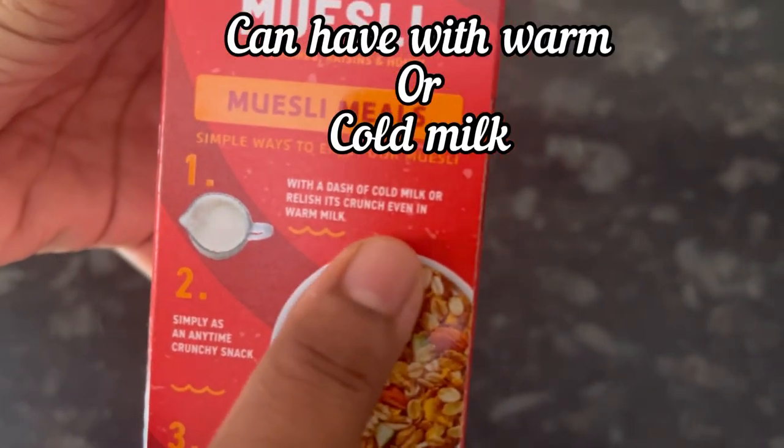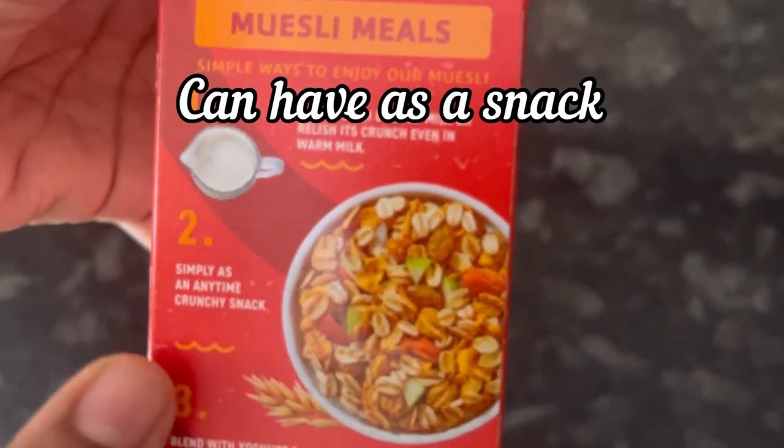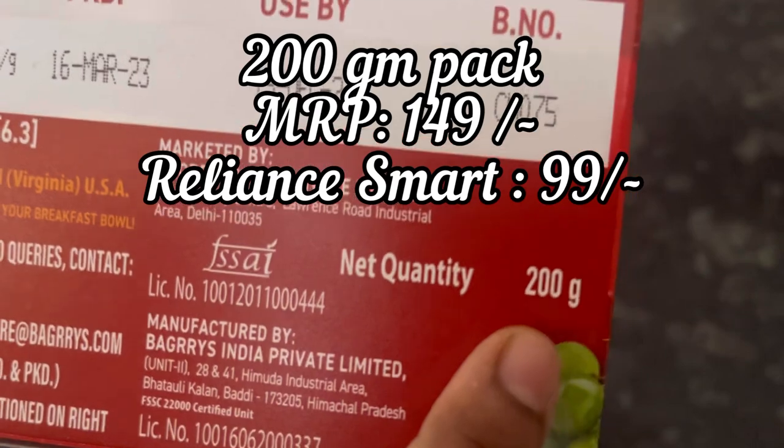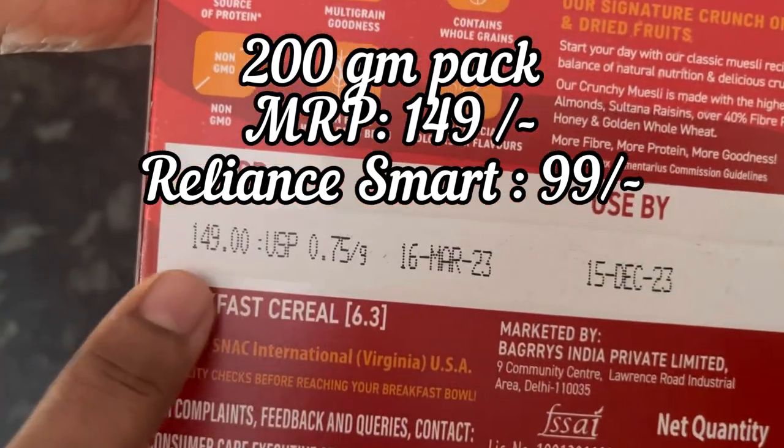You can have it with warm or cold milk, as it is as a snack, or also with yogurt. The 200 gram pack MRP is 149 rupees.